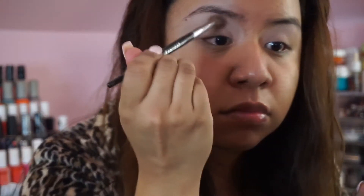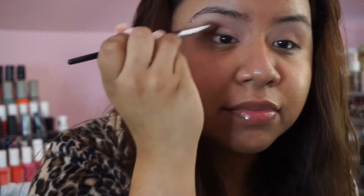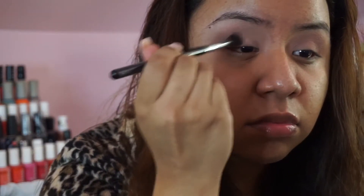I'm digging into the Makeup Geek eyeshadows, starting off with Petal Pusher as a transition shade. I did think that color was just a little light, so I opted to use Wild West to deepen it up — and it turned out to be perfect. I was really going for a mauve smoky eye because my dress was a deep mauve and I thought it would go really well together.